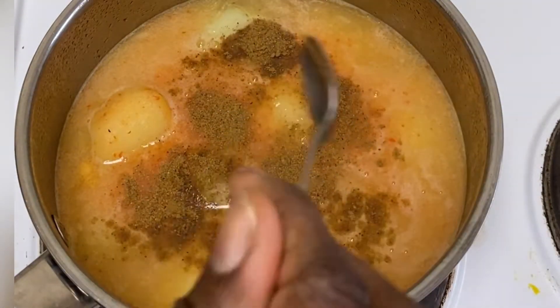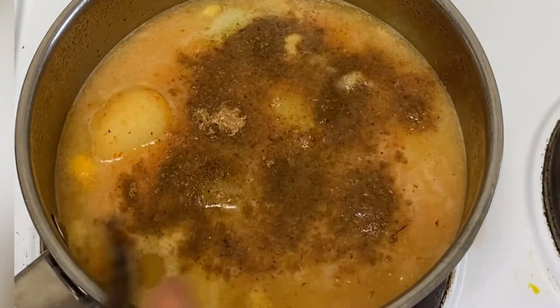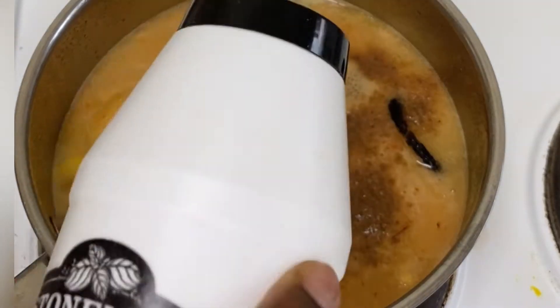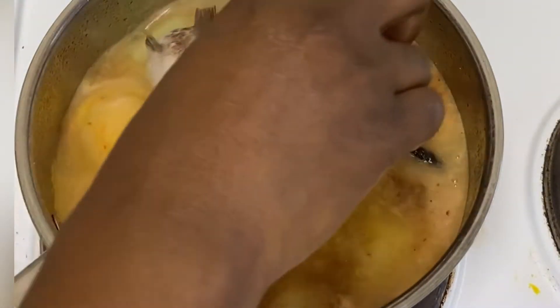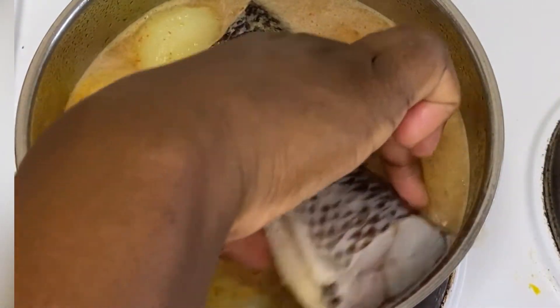I'll be adding the pepper soup spice for this recipe — I use about two teaspoons of pepper soup spice. Then I'm also adding blended crayfish, and then I have the grain of selim, which is an African pepper soup spice. I also added a little bit of salt.